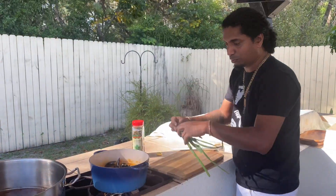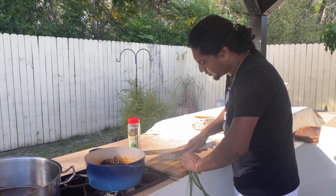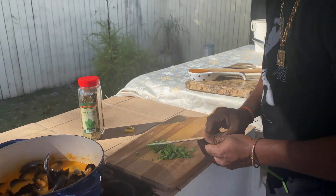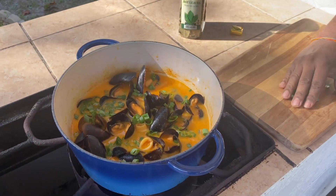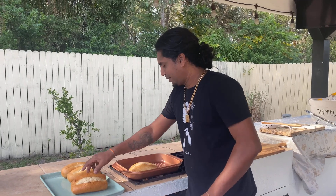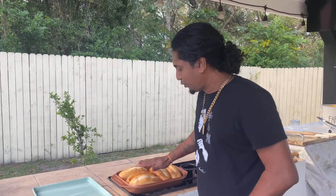Fresh shallots from my garden. My seafood is done. I've got my bread and I'm going to toast it in my pan — just for a little bit, just to warm it up.